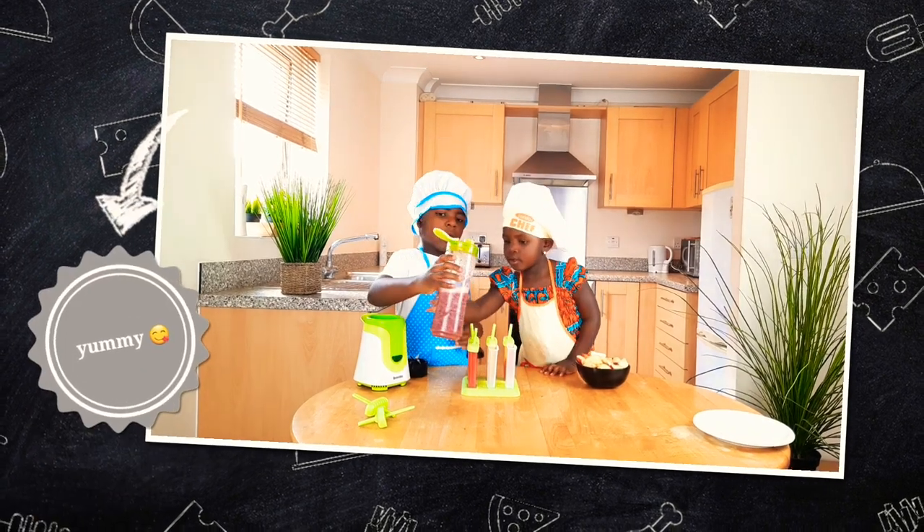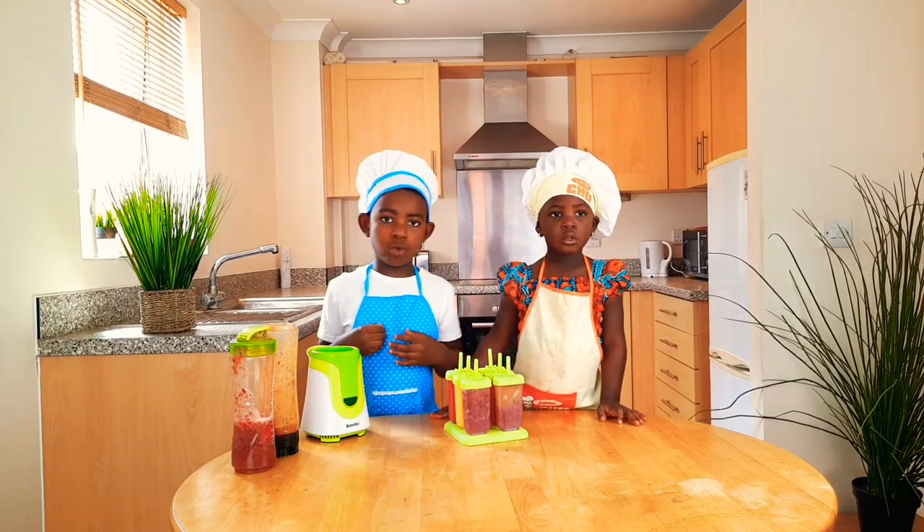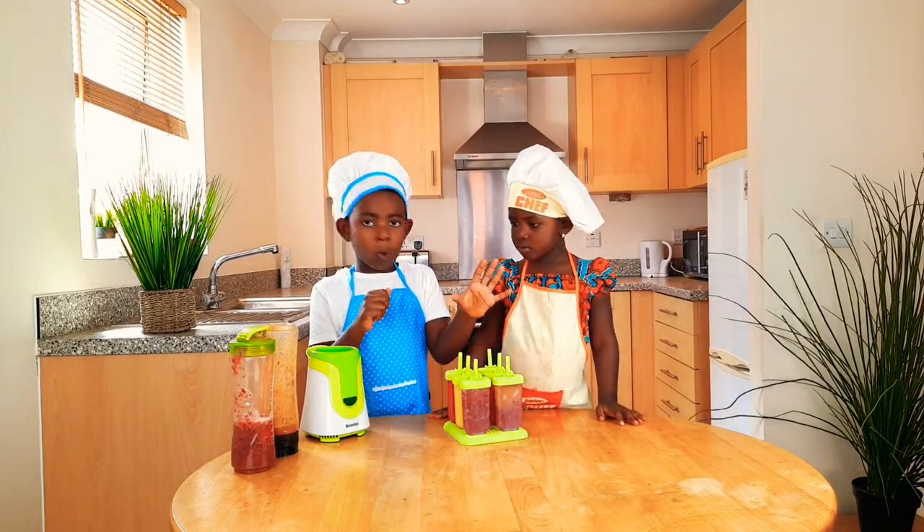We pour the grape into this mould and it's going to be full. We pour down the fruits into the mould, and this is what we got.